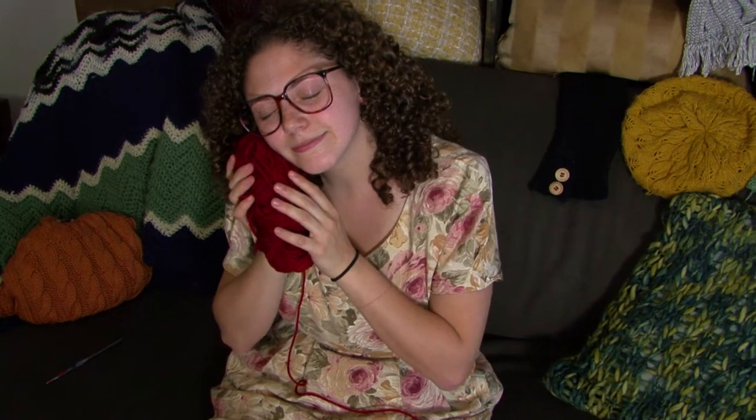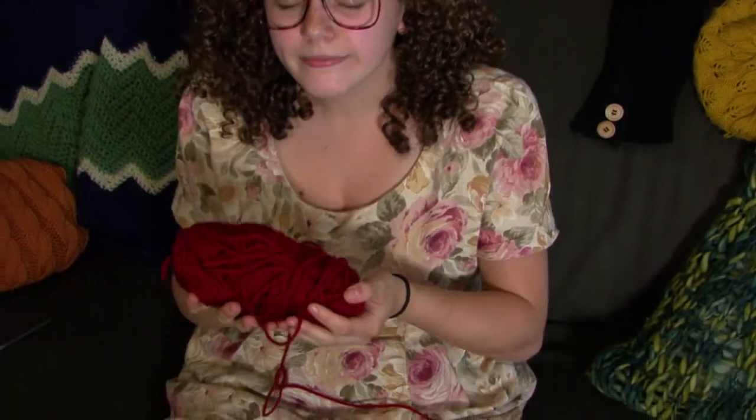For all you beginners out there, you're going to want to get 100% acrylic yarn in worsted weight and in a color that you find pleasing. I also recommend an aluminum crochet hook, size H.